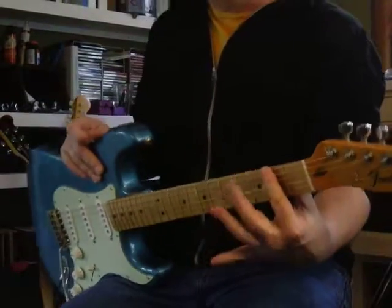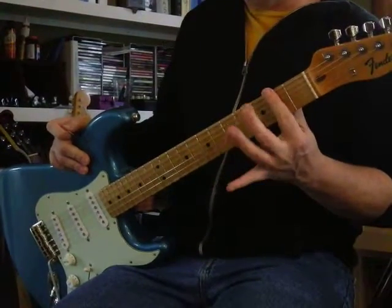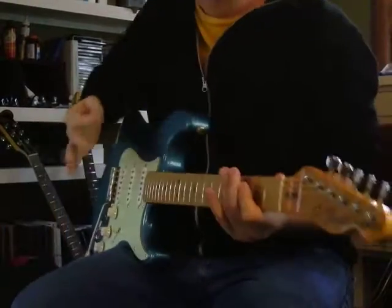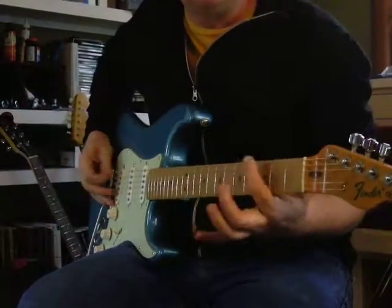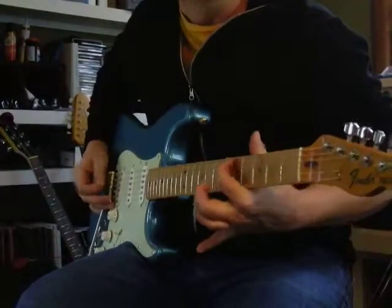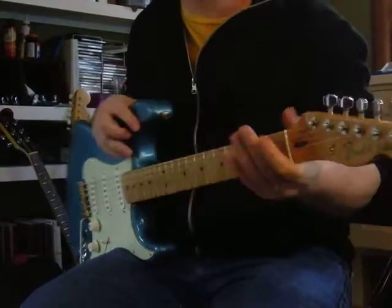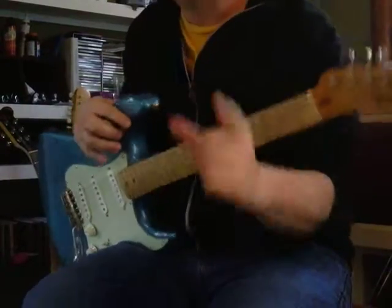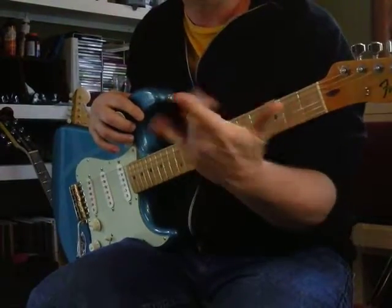So you have to use four fingers, and they have to be strong. You have to get used to using all four fingers, because sometimes people will learn something with too much movement, too much jumping around. Maybe one finger is strong, but you have to get them all strong.